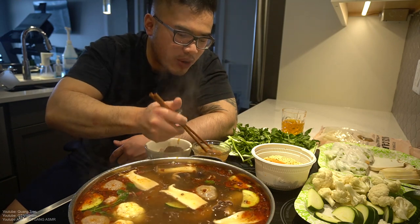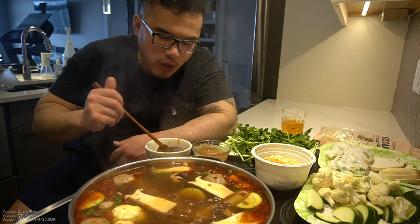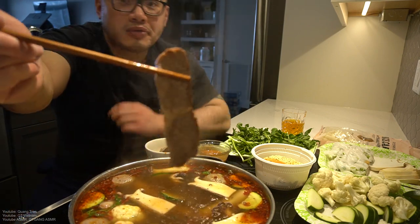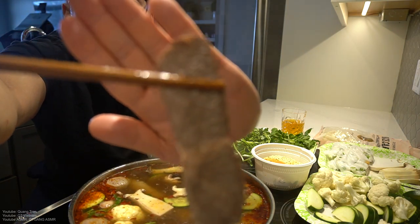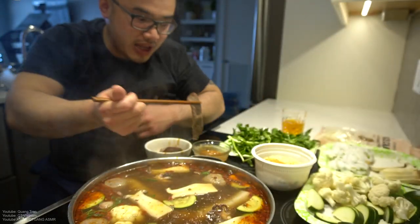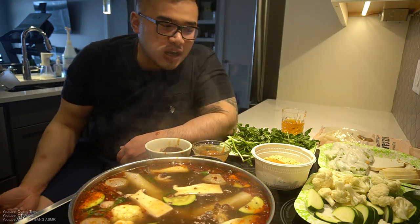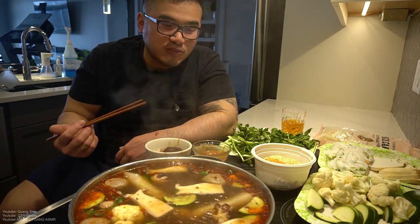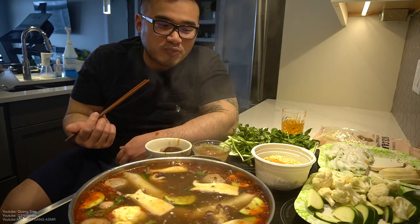I'm actually kind of pumped to go and buy this wagyu beef or Kobe beef and try it. See the marbling still on there — even though I boiled this to well done, you can still see the fat marbling. It melts in your mouth, it has some good textures too. Every bite is an explosion of fat in your mouth — it's delicious.